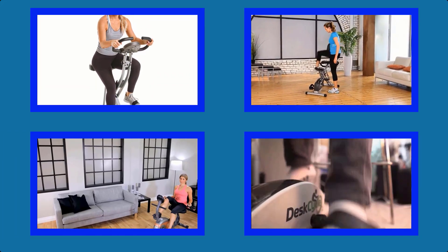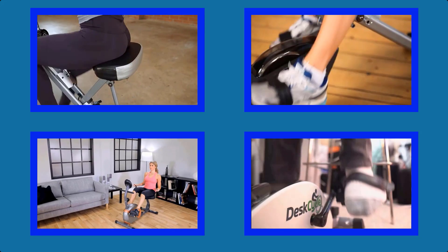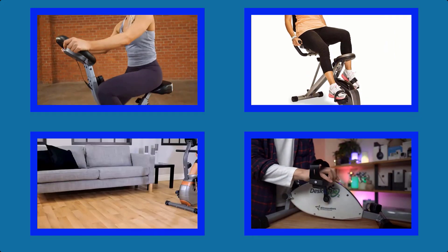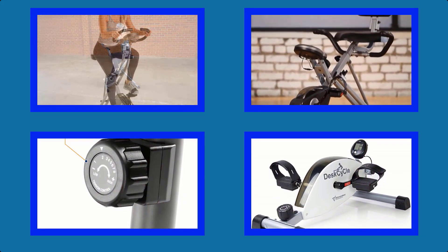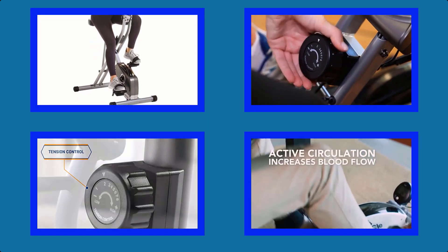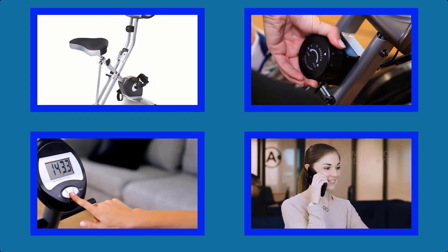Hello viewers, welcome to my channel Best Buy. I am presenting the best 5 home exercise bikes in detail. I researched many home exercise bikes, and only the best ones are listed in this top 5 home exercise bike reviews video. The home exercise bike links and latest prices are given in the description box. Let's get started and enjoy this video.